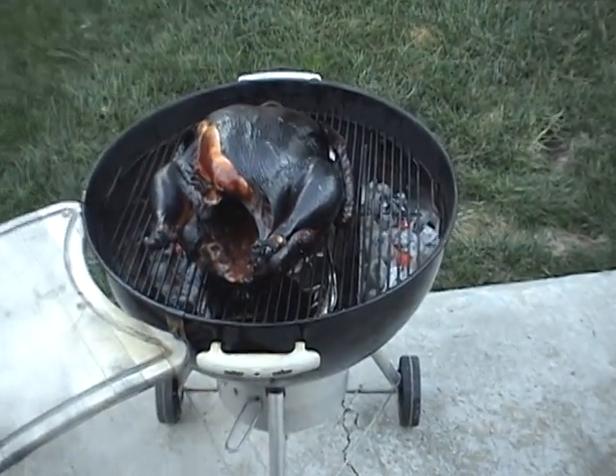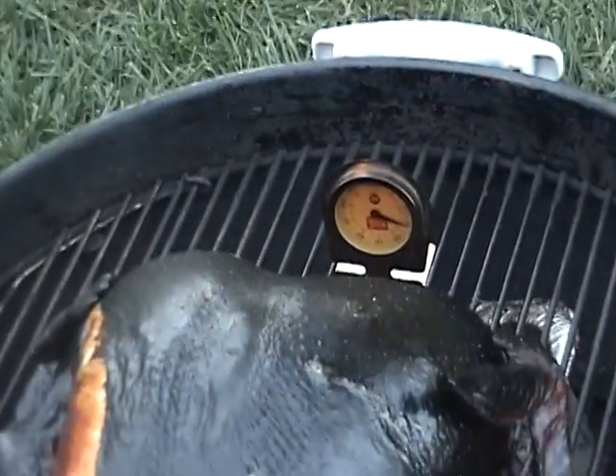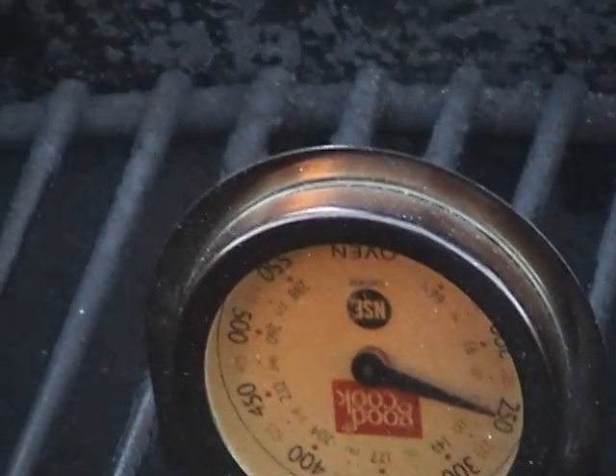Put the coals in — you can see where the coals are, they're nice. It's about 300 degrees in there. Now it's going down; I had the lid off, it was about 300 in there.